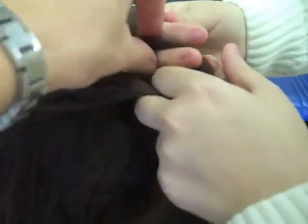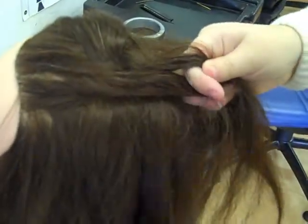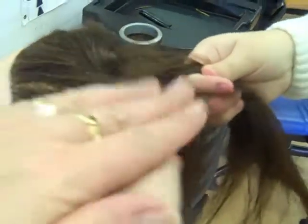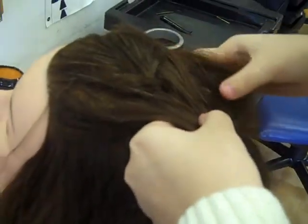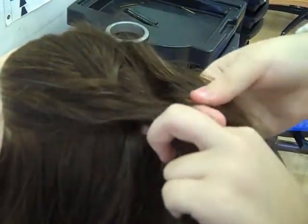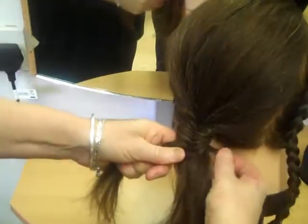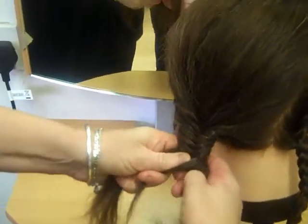And then over the middle, that's it. So you take it from the outside into the middle.